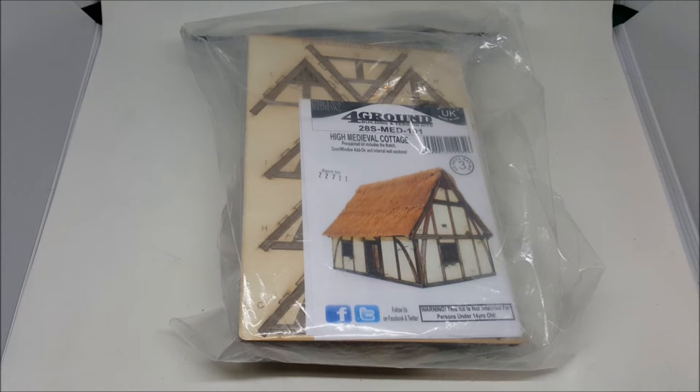Hey guys, Dave from Guerrilla Painting here. Today we're going to be taking a look at some stuff from Foreground. Foreground are a laser cut scenery company based in the UK, and one of the things they're specializing in these days is pre-painted kits.